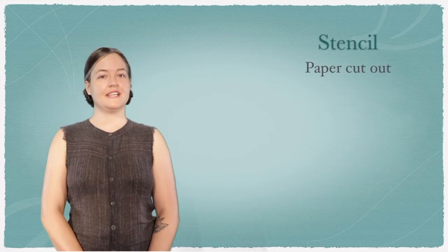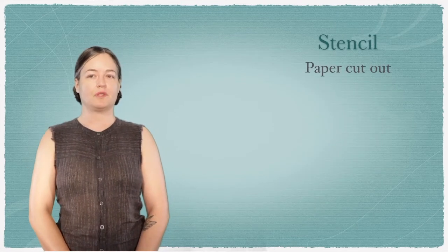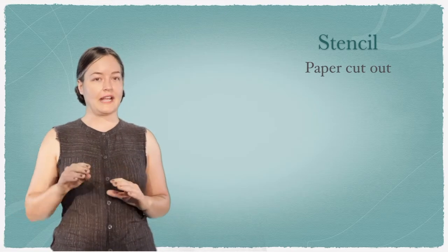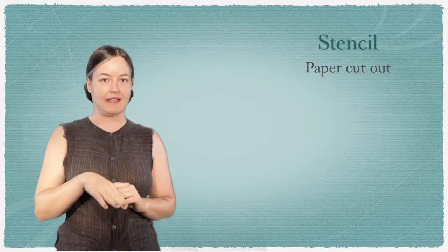We're going to go over some terms today. We've gone over stencil — that's the paper cutout. It has holes in it and we'll be using it to print with.